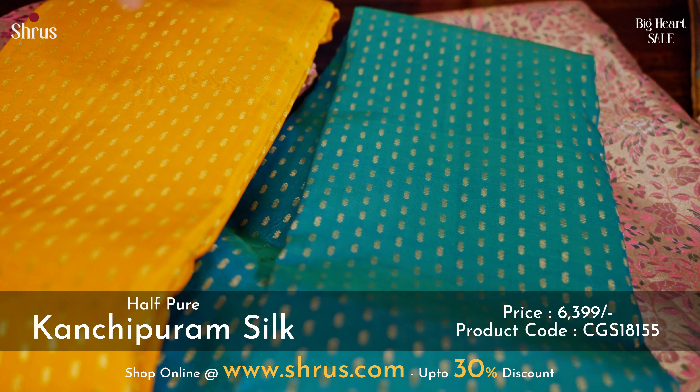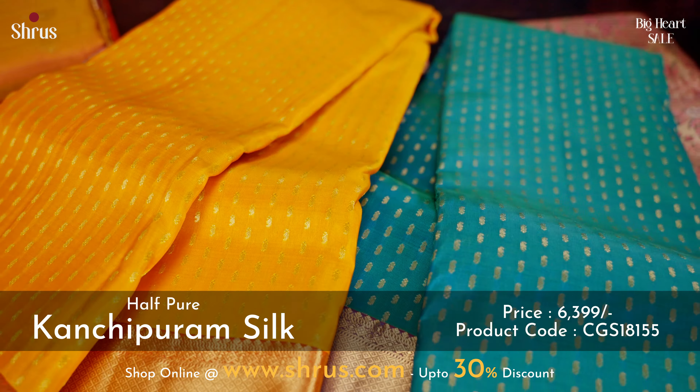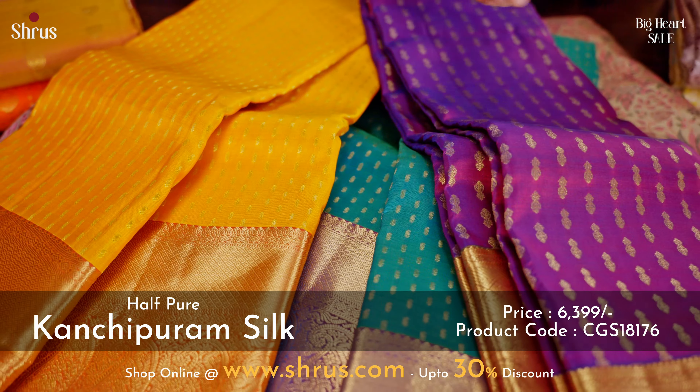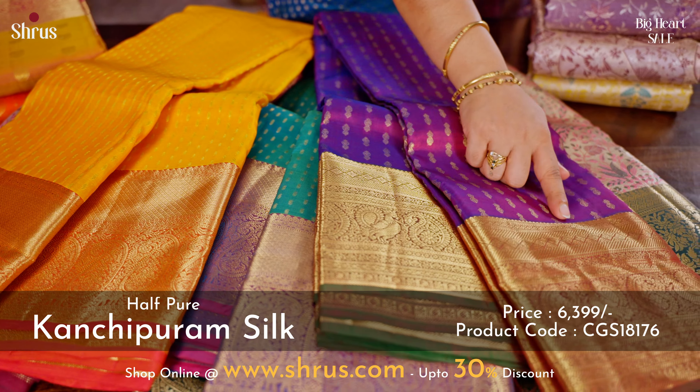A very pretty mustard with a pink combination in the same concept — thousand buttas. And a beautiful purple with a mustard combination with very pretty peacock and manga designs in the border.